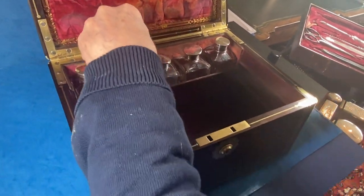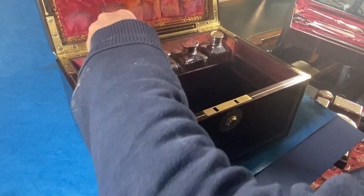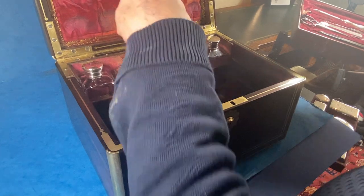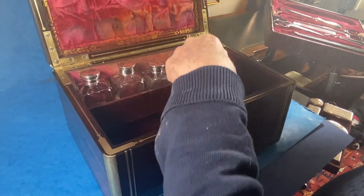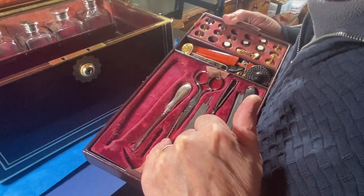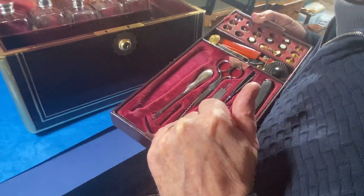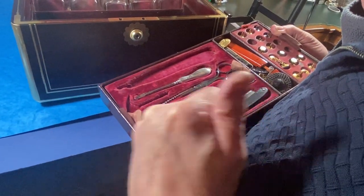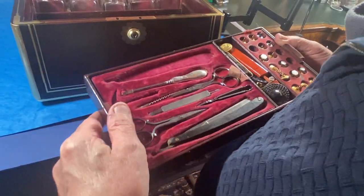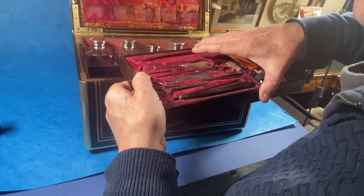Some of the bottles have still got their original contents in. That one's a slightly different size from the others. You've got little things like a toothpick, an ear spoon, a file, scissors, razors, little pocket knives and penknives. This all drops back in.